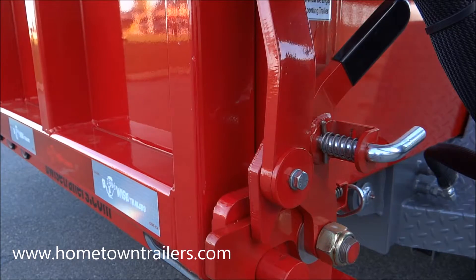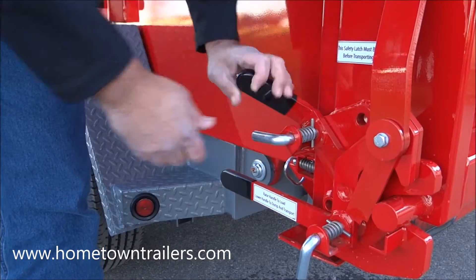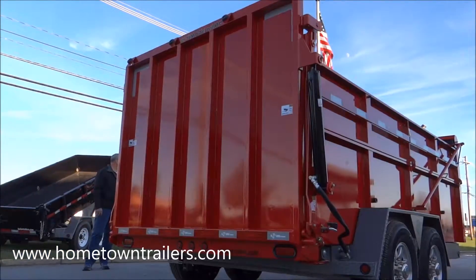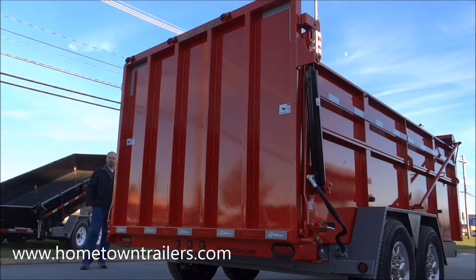Open the driver side and passenger side bottom gate latches, making sure to pin each in the open position. Using the 25-foot corded control or the standard wireless remote control, raise the gate to easily discharge material.